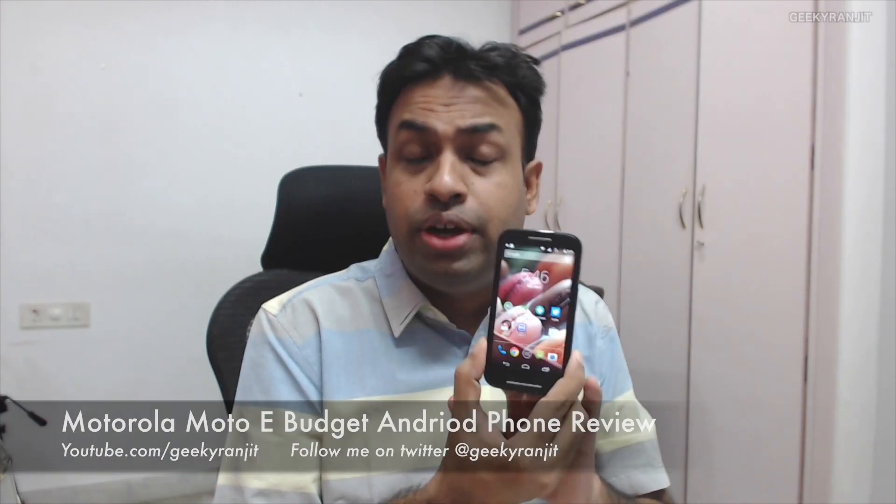Hi, this is Ranjit and in this video we'll be doing the full in-depth review of this affordable Android phone by Motorola known as the Moto E. I've been testing this device for the last 20 days, so let's get on with the in-depth review.